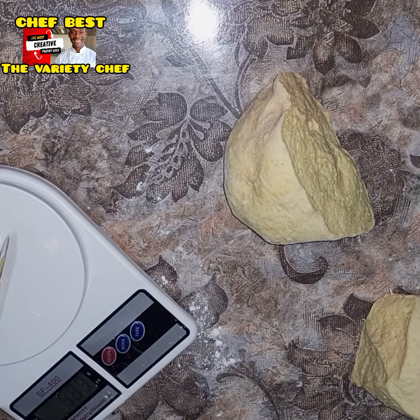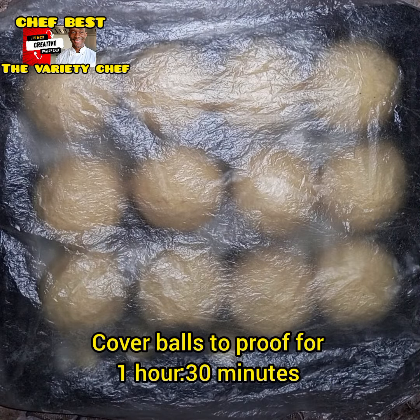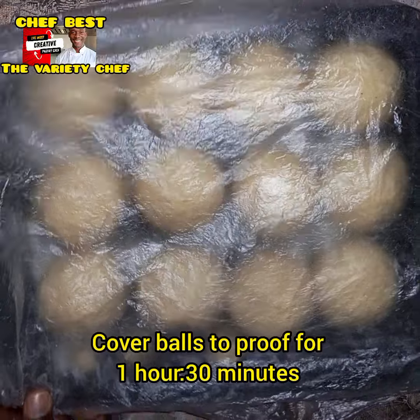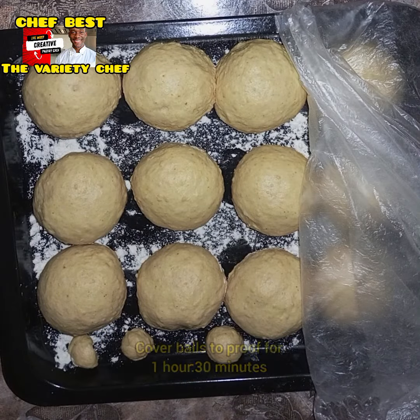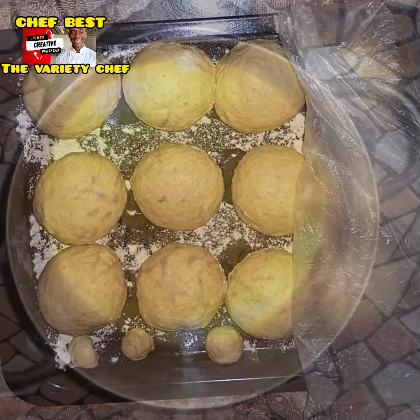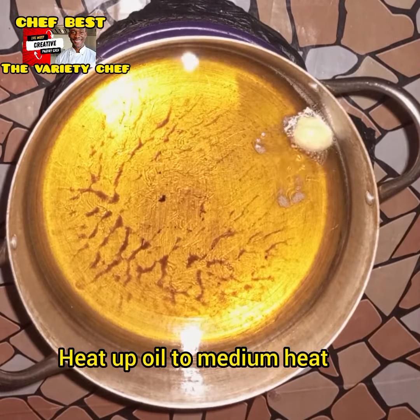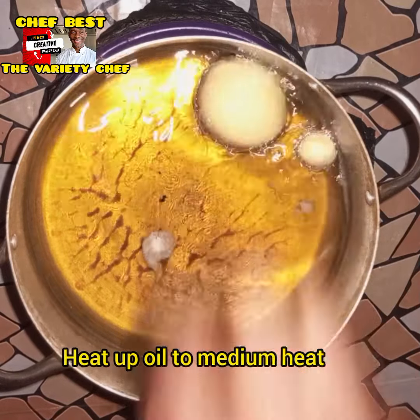Also, for the meat spice I use in this recipe, I will drop a video on how to make your own meat spice in case you can't find it in the market — because the meat spice you use in baking is different from the one you use in normal cooking. They are totally different.